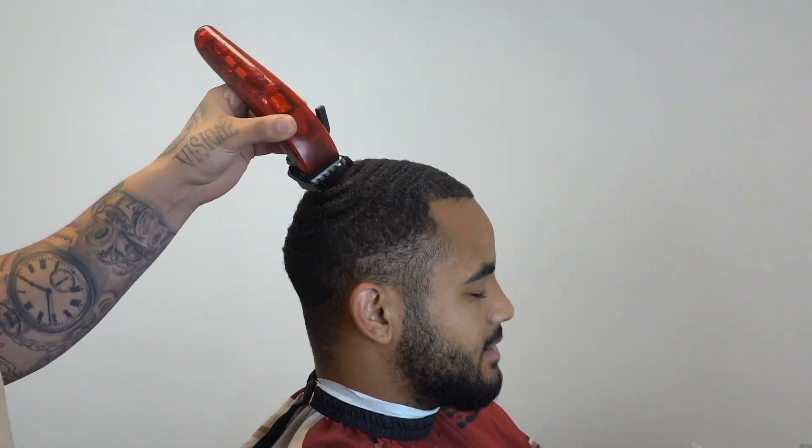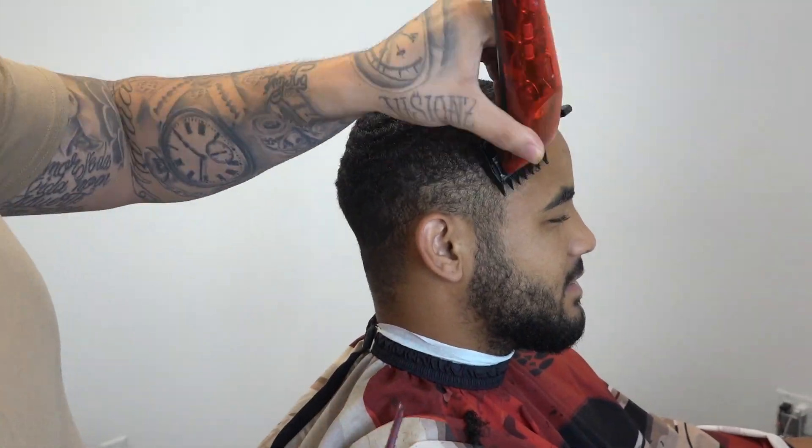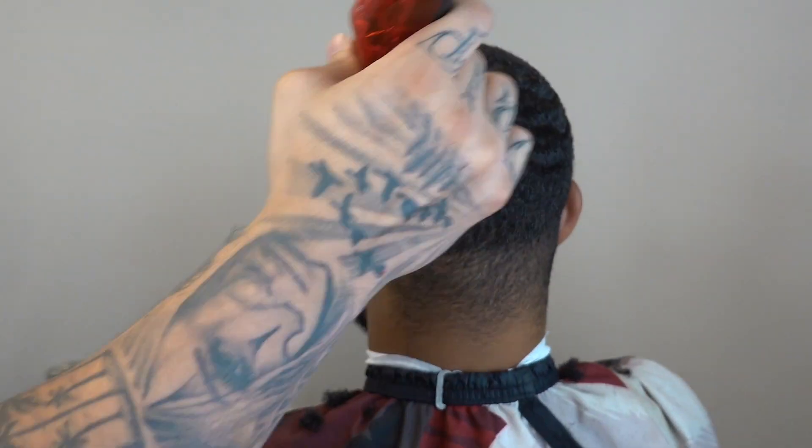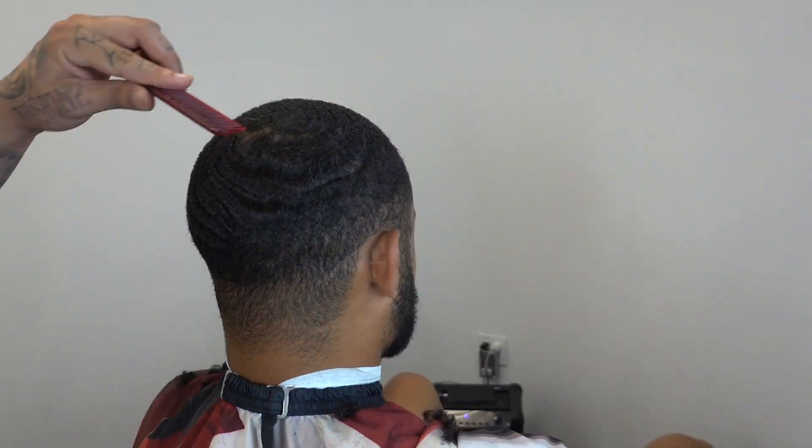Firstly we're gonna comb it out, then we're gonna use our one and a half guard with the grain, take it down nicely. One and a half guard is a good starting guard when you're doing the wave.